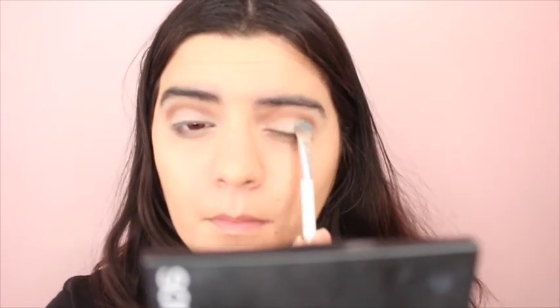Now I'm going to go in with the two shimmer shades from my Smashbox palette, applying this to the lids again. With my Voluminous liquid liner from L'Oreal Paris, I'm going to be creating a wing shape.